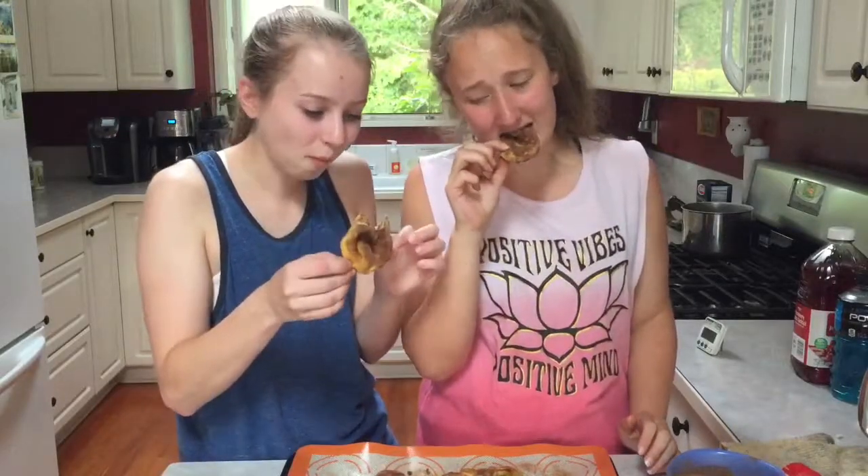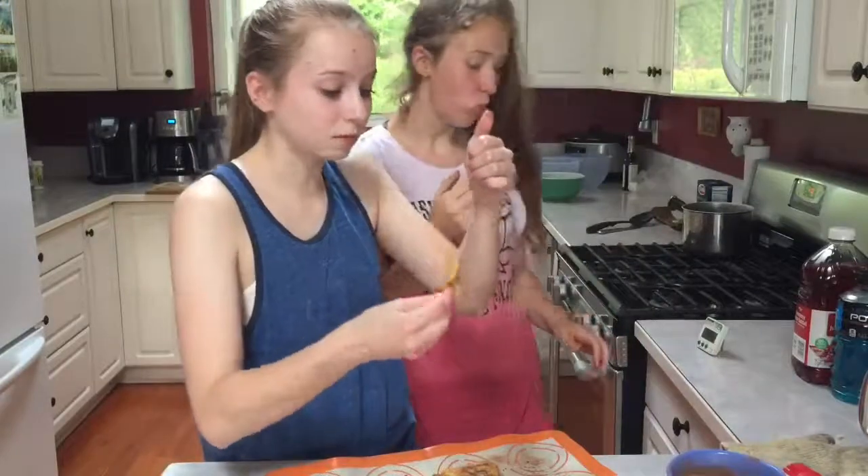Oh man, that's so good! This recipe — thumbs up. Thanks for watching the video, don't forget to like and subscribe. Our Instagram will be linked down below, and if you want to, go ahead and click that bell notification so you know every time we post a new video. See you in our next video, bye!